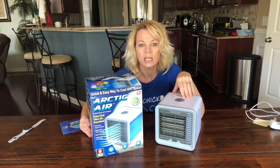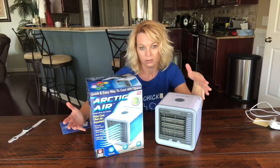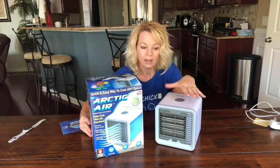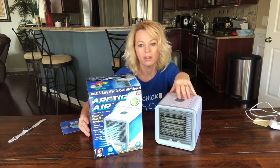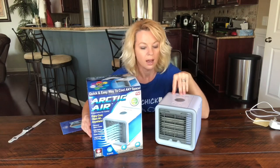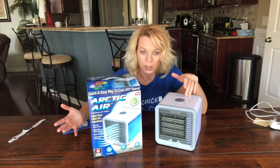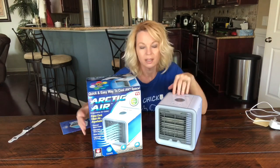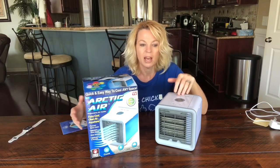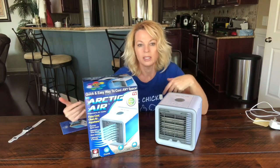To be honest, I had never heard of an evaporative air cooler or a swamp cooler before I started reviewing this. I've always lived in humid areas, so evaporative air coolers don't work in humid areas. I wanted to find out for myself — I had already bought this before I knew that — but I thought this would be a good test to see if it works or not.